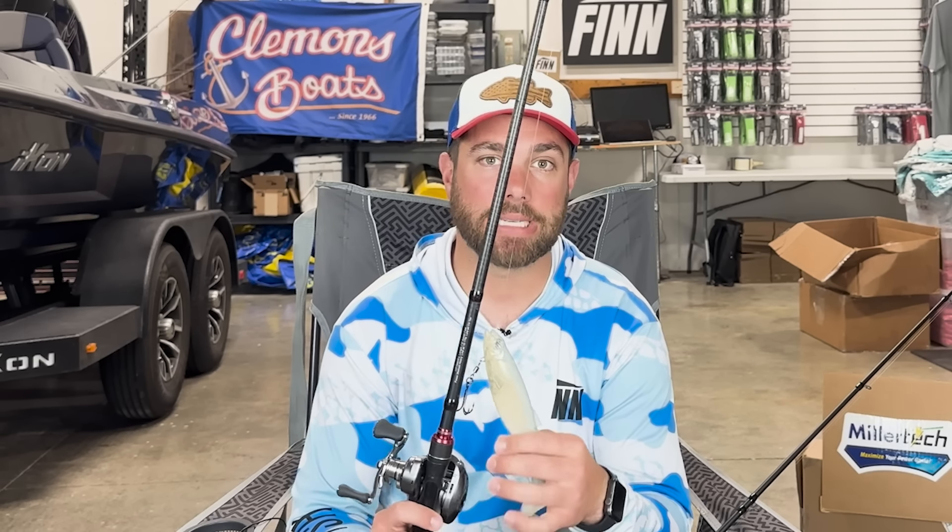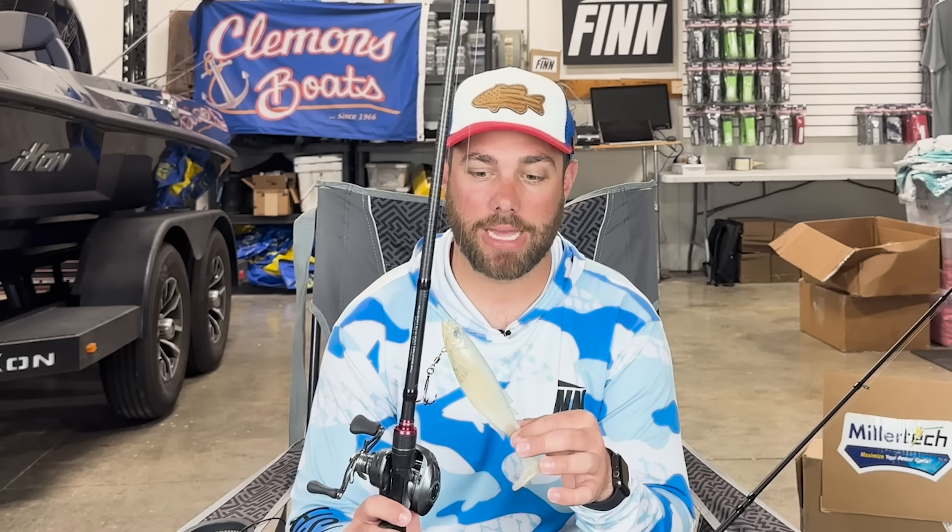I got a lot of bites on this particular bait — somewhere in the neighborhood of 16 to 18 bites. I ended up landing 10 of the fish, a couple I missed by my mistake. This bait will still get bit by a lot of fish. It may be a little intimidating, but I have so much more confidence in it now. I caught fish from a pound and a quarter all the way up to about three and a half pounds, which was the biggest one I caught that day.